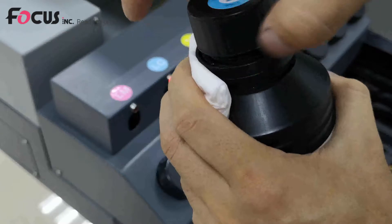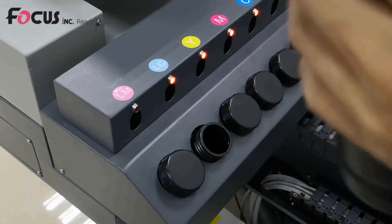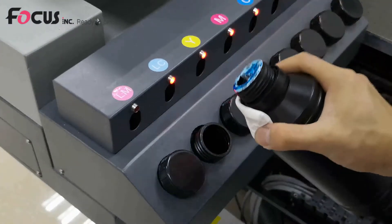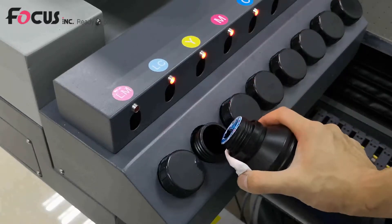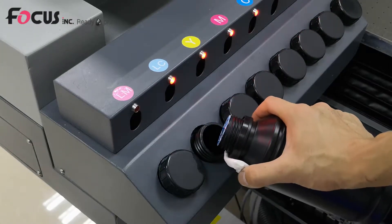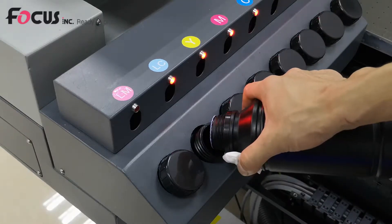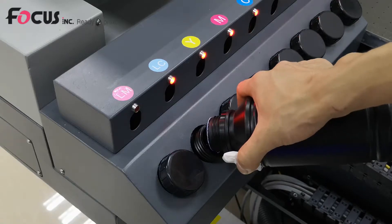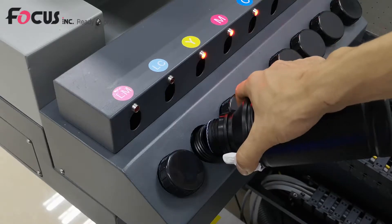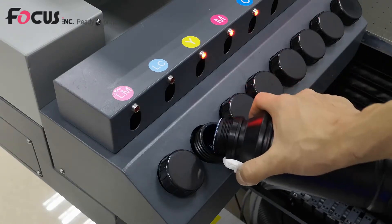Then we open the cover and put the ink into the tank. When the light turns off, we can stop loading the ink — the light is the ink level sensor. Don't put too much ink in the tank; load about two-thirds of the total volume.